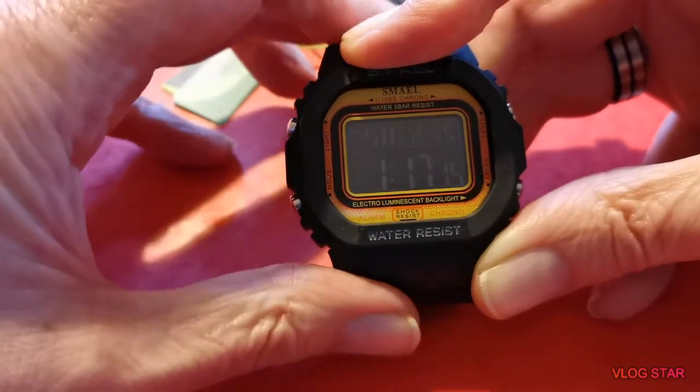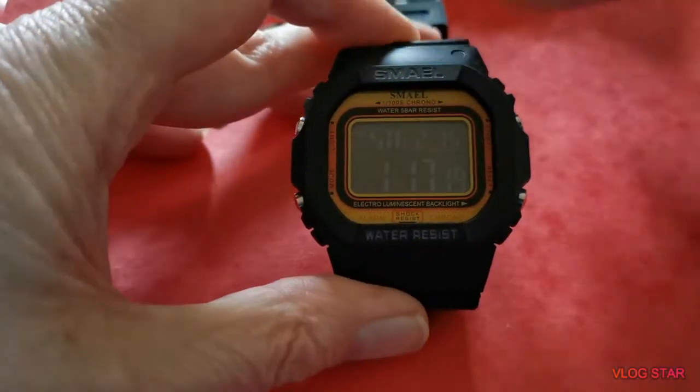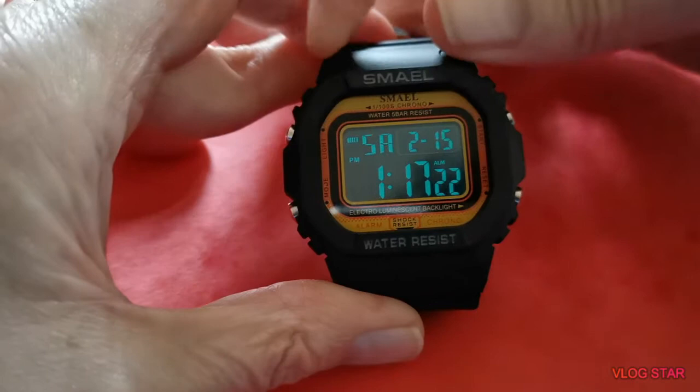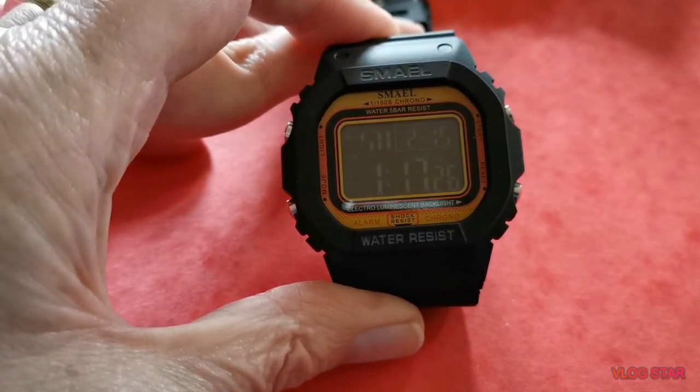Look at that — beautiful display on it. I'll just turn the light off a minute to see if we can get a bit more of that. Okay, thank you for watching, bye.